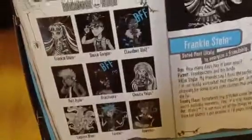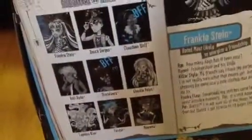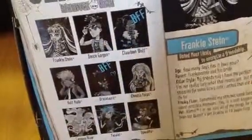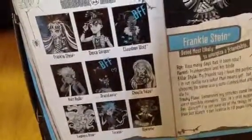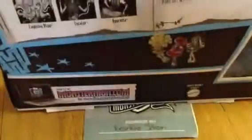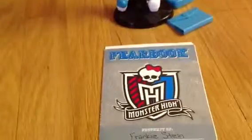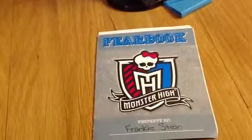There's Frankie Stein. So here's the back and here's some of the people. So Frankie, Deuce, Claudine, Holt, Draculaura, Golia, Laguna, Torla and Operetta. There's a little bit about Frankie. And there's Laguna, Operetta and Frankie. So that's it for the box.